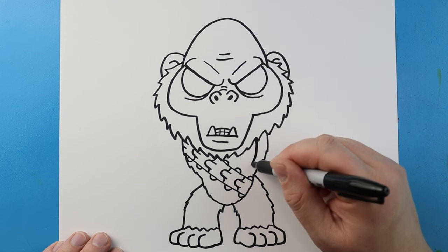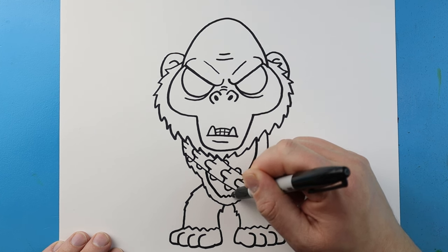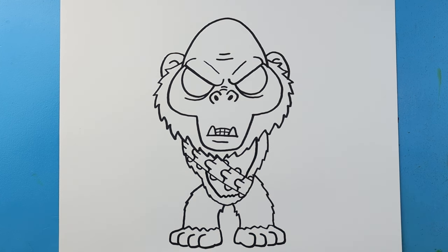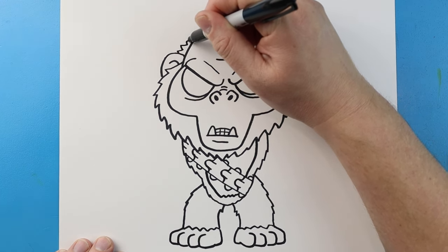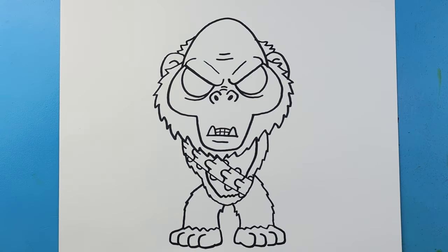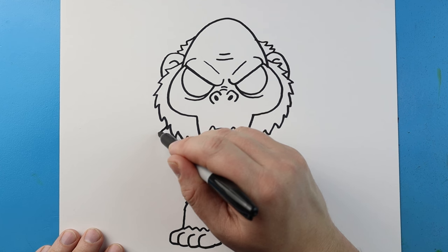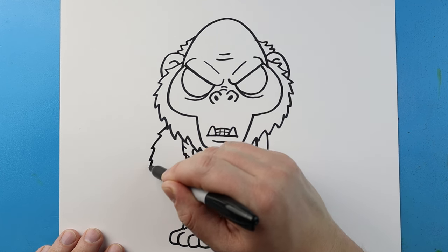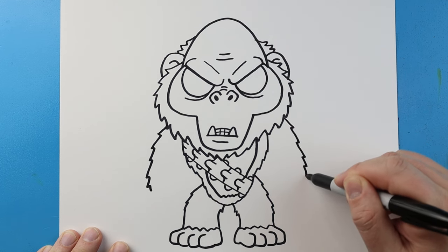Then starting here, I'm going to draw a line that curves in and down, and then I'm just going to bring this line down, put a few zigzags, and connect it. Now up here at the top of the head, I'm going to make a couple little points on each side just to show some more fur. Now let's finish off with the arms — I'm going to start here and make some pointy lines that just come down to about here. I'll do the same thing over here, just making some pointy lines.